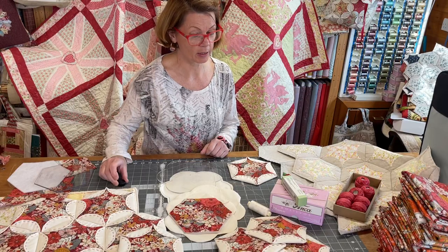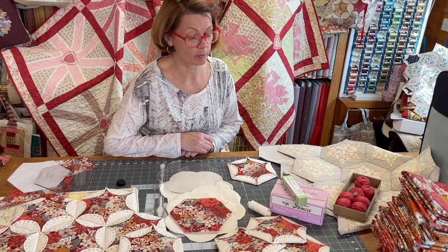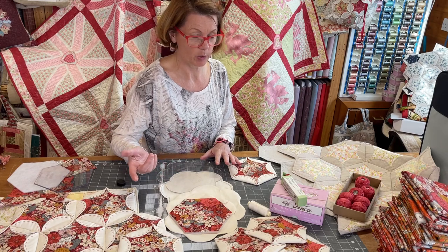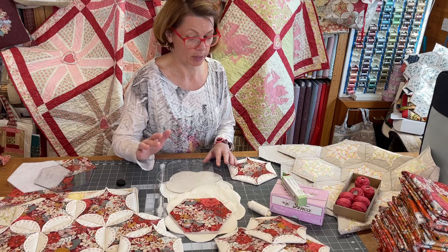Hi guys, it's Julia at Crosspatch again. Beautiful sunny day. I'm talking hexi flowers again because I'm doing Crate and Craft in a couple of weeks and I've got a hexi flower project. I thought it'd be good so people could come and have a look back at this to see how I did the big boy quilt.